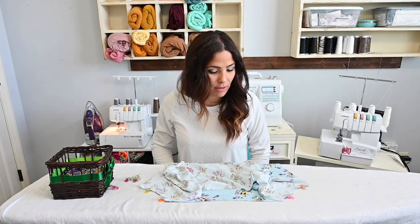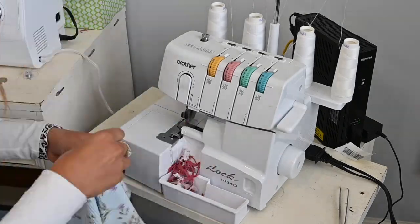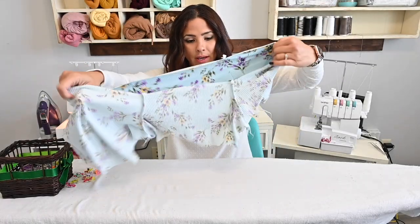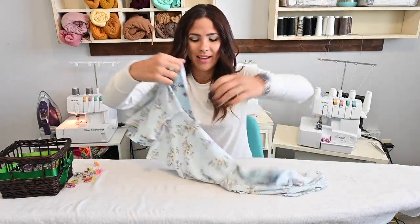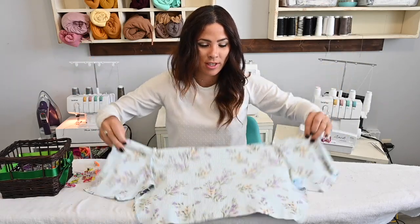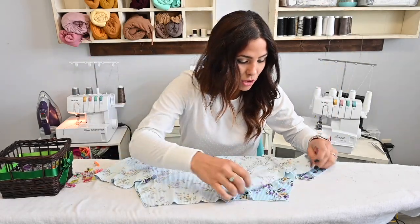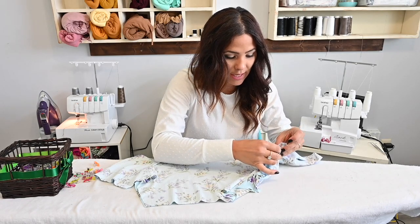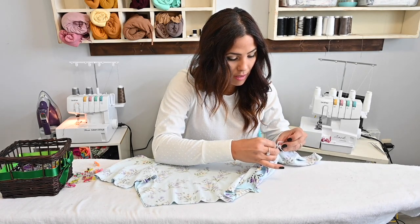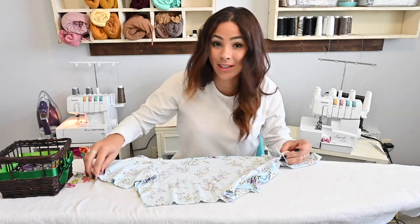We're going to have to sew the sides after this. So now I'm going to go ahead and open it up. Remember which ones are your sleeves and which ones are your main bodice. I'm going to sew up these raw edges right here at the side seams. So we're going to sew those side seams together. Right sides together.